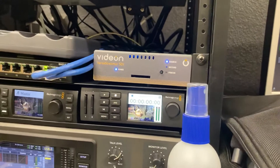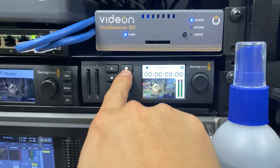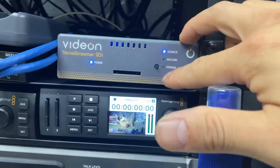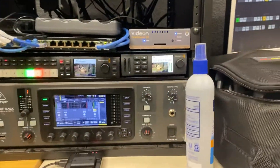So after the service is done, after five to ten minutes, you're going to press this button, which is the stop button — that's going to stop the recording. And you're also going to press this button one more time and you're going to see this blue light turn off on the stream. What that will do is stop the stream.